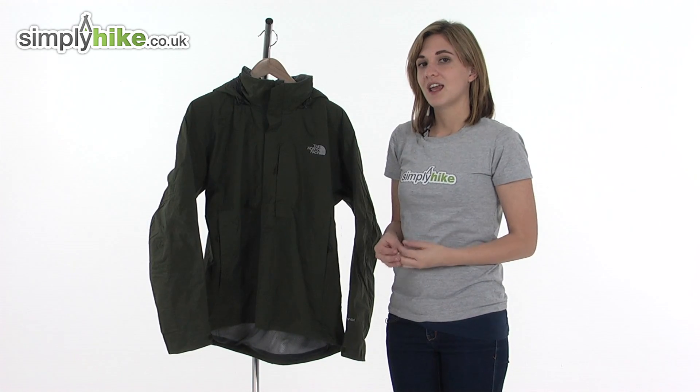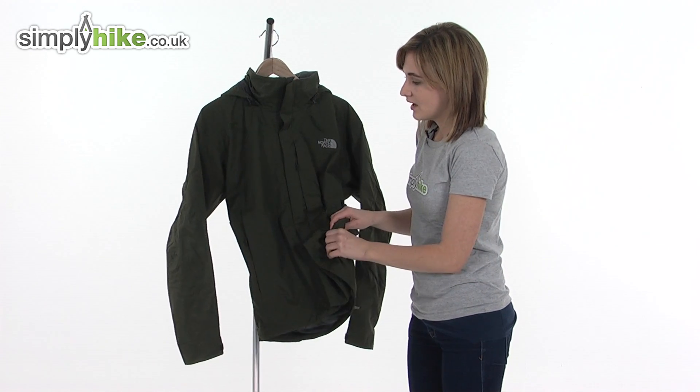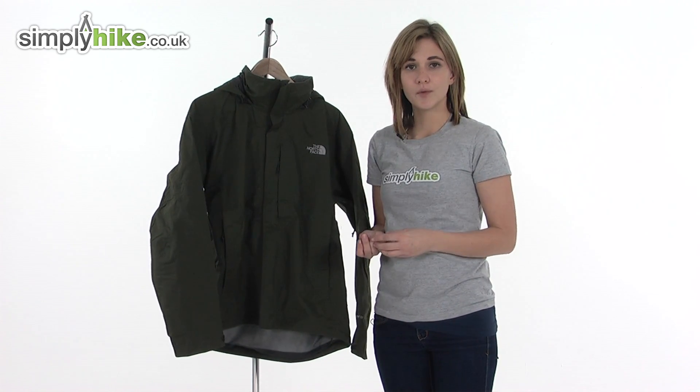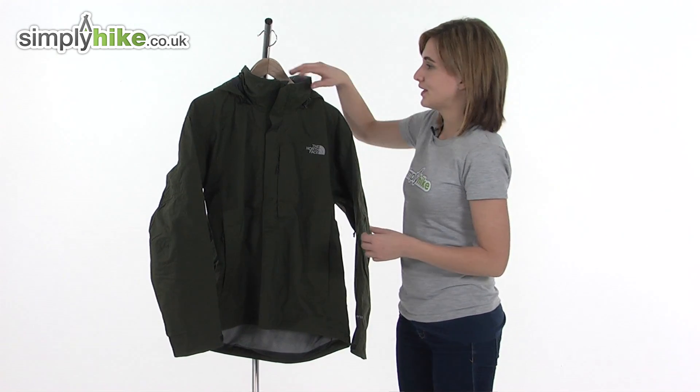This North Face Men's jacket is incredibly lightweight and it can easily be folded up and stored in its own pocket to take with you whilst you're travelling. It's waterproof and breathable, so not only will it keep you comfortable, it keeps you protected against the elements too.